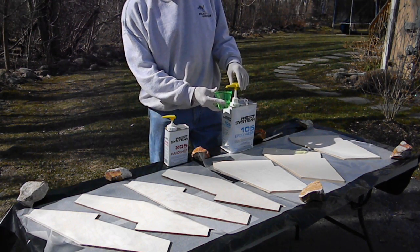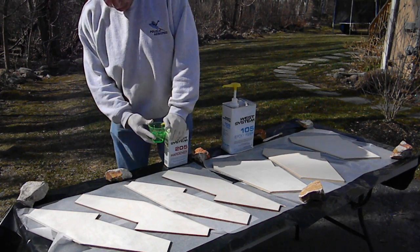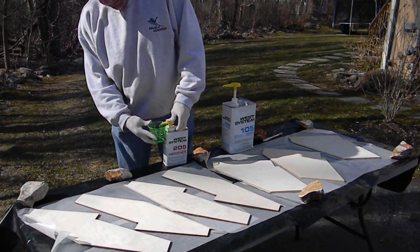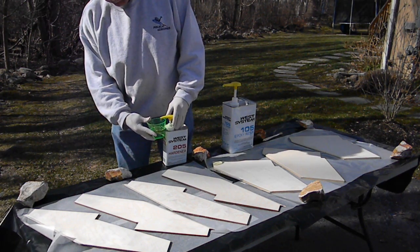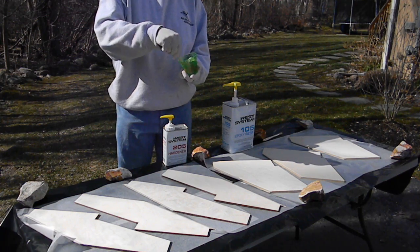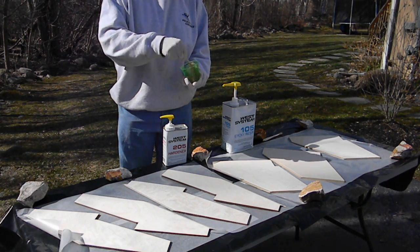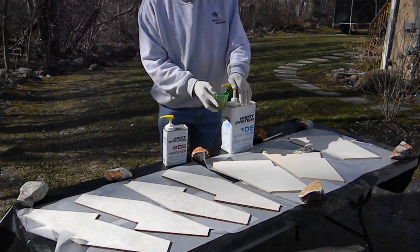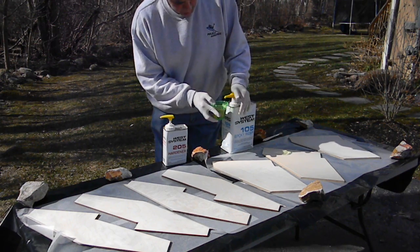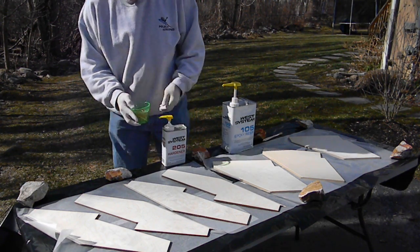You have five pumps of each. For the hardener: three, four, five — there we go. Mix it right up. Probably not enough yet to cover all the fins, so let's do a few more — one, two — and another two, a little extra. Mix it all up.